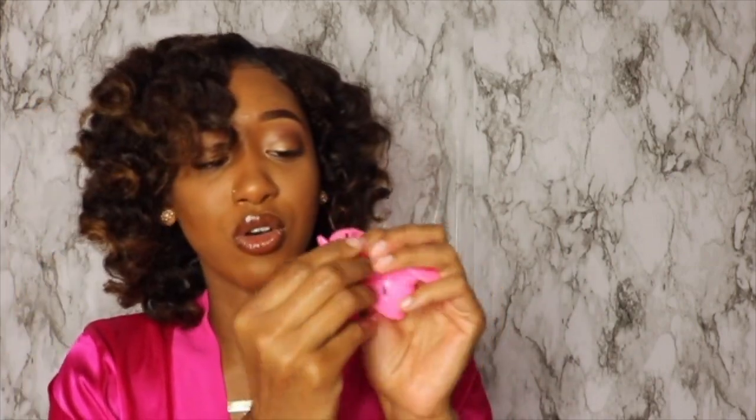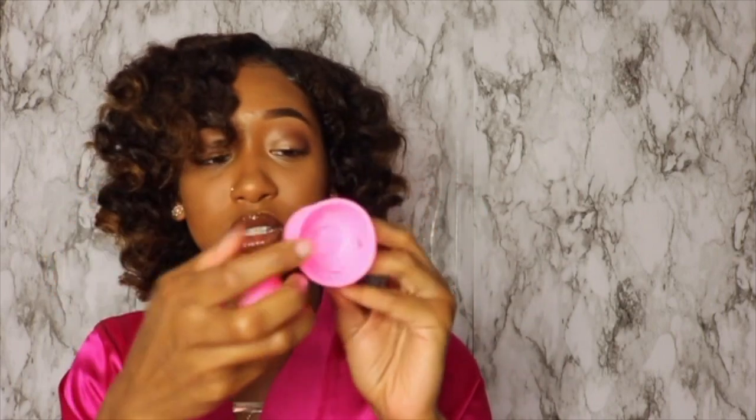I've been using flexi rods for as long as I know and it's so uncomfortable to sleep in. I hate it, but it gives you nice heatless curls. Whoever invented these - Amazon, China, Japan - they done changed the game. All my natural sisters, they come in a bag like this, so cute and pink. They have the small ones and the bigger ones - you can tell the difference.